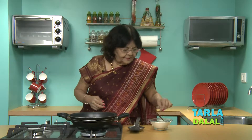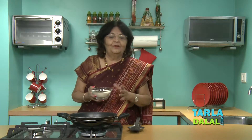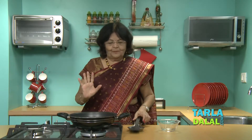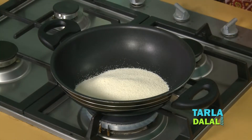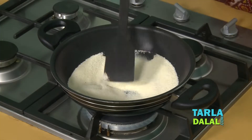The first step for making good Upma is to dry roast the semolina. I am dry roasting it. Try to use fine semolina. Some people love it with the thick quality of semolina, but I would prefer fine semolina.